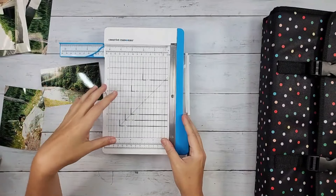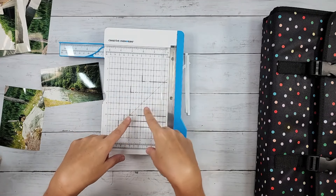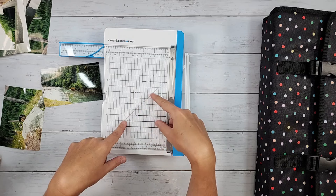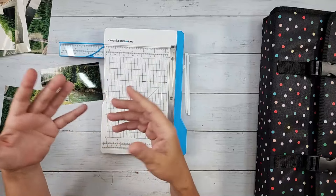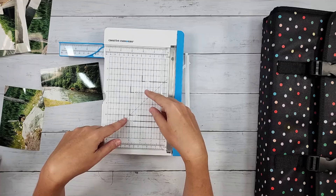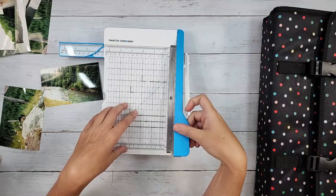I've shown before how you can use a template to make 45-degree cuts — I'll have to pull up an old video showing how you can make a 45-degree template, and you'd be able to just cut right along here. It uses guillotine and slice.